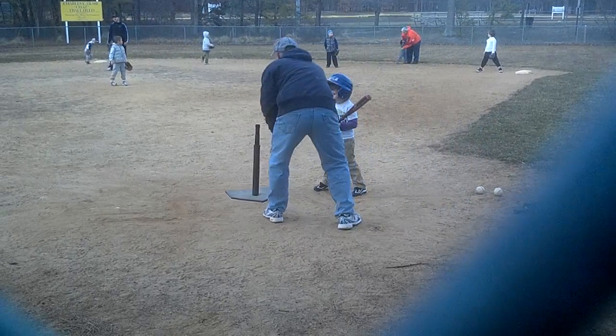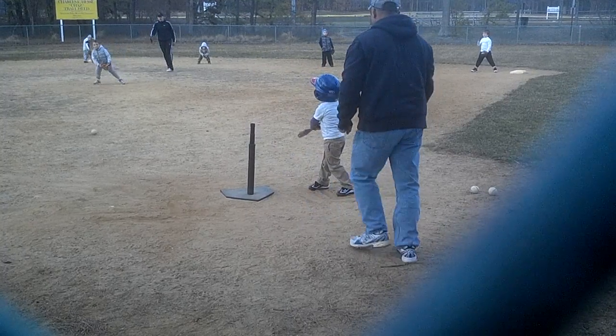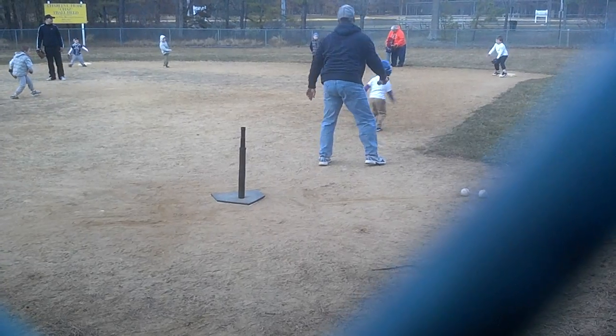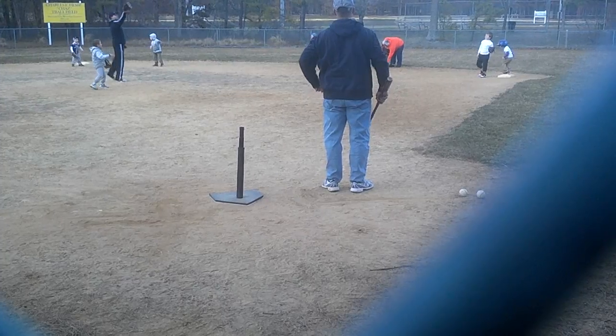All right. Man is ready. Ready position, ready position. Run, run the first. Go Daniel, drop the bat, drop the bat. Get it to Logan. Go, go, go, go. Nice ball. Yep, get it good. Good job.